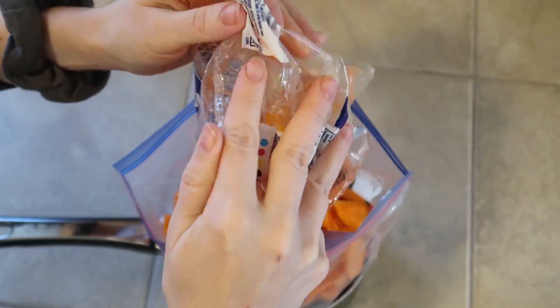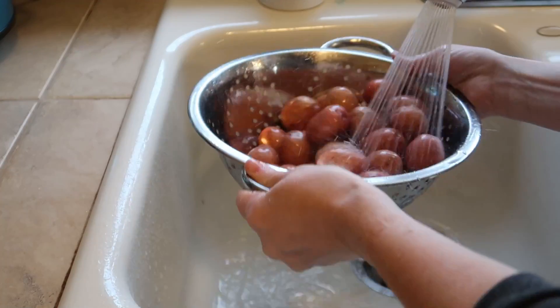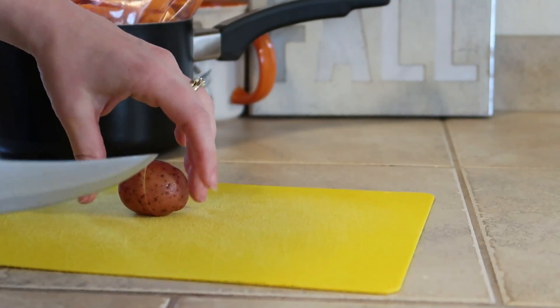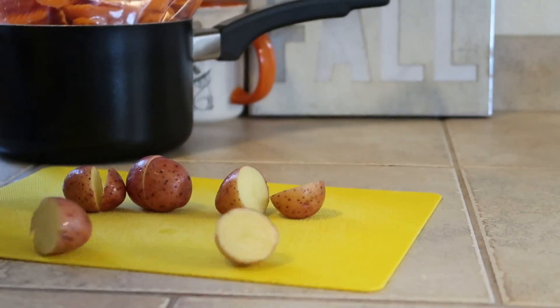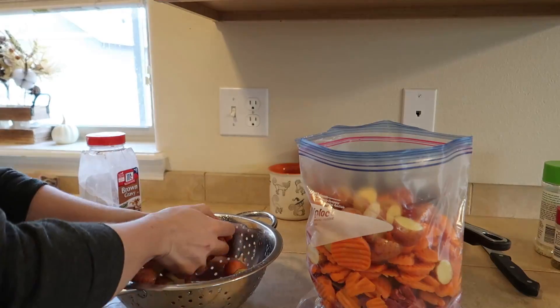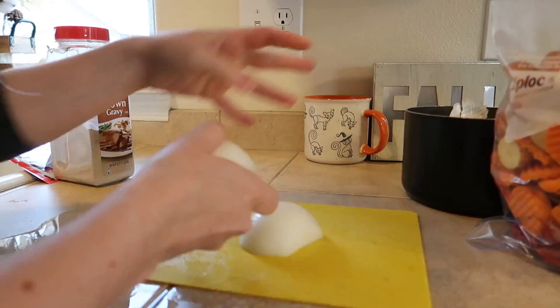Now, you know the size of your family, so if you wanted to add less veggies or less meat, definitely make it how it works for you. We have a family of six here so I make quite a bit of food. I am just going to cut these red potatoes in half — you can cut them or not, whichever you want. Then I'll just throw them in the bag along with the carrots, and I'll be slicing an onion to throw in the bag as well.